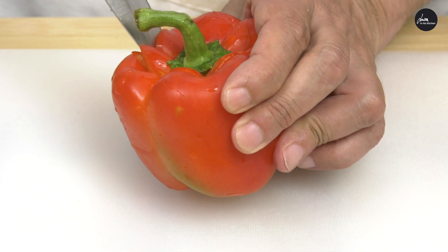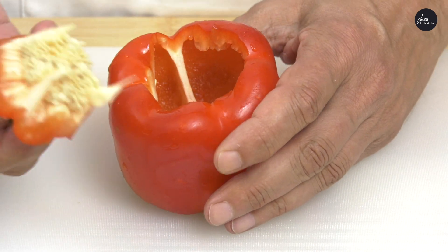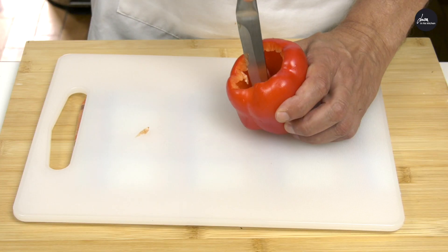First of all we cut the top of the pepper and we get rid of the white part.